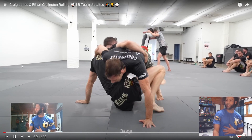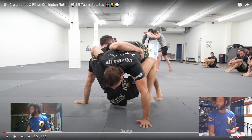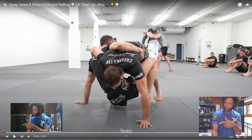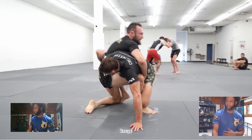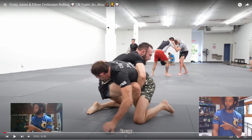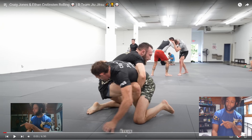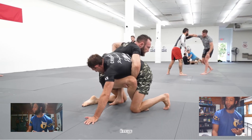Craig has good base here and Ethan's weight is too far committed over top of Craig to do anything good. So Craig's coming up — he still has both feet on the ground — and he's going to post on Ethan, using Ethan and the mat to surf both of them as he stands up. He grabs the inside of his right thigh to keep that foot posted on the ground, so he has a really good base. Now he has that hook and there's no way you're pushing him over.